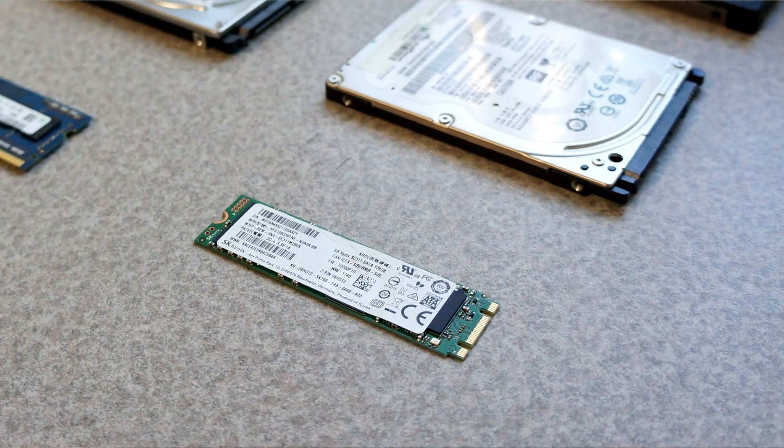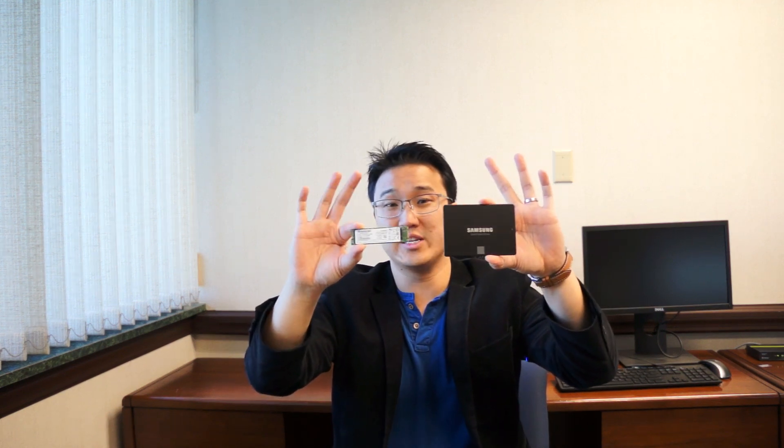If your laptop is compatible with an M.2 SSD, you can buy something like this — it's a lot smaller and more common in ultrabooks. Compared to a standard SSD you can see the size difference. There are also two kinds of M.2: a SATA M.2 has two notches, while a PCIe M.2 has one notch. So do the research to find out which type your laptop supports.